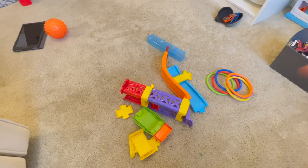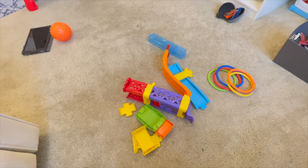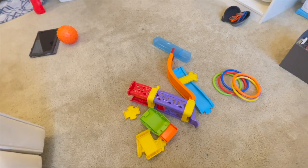This car track here — he likes it, but he always ends up just taking it apart. So I think I'm going to set it up in his room and let him play with that in there.